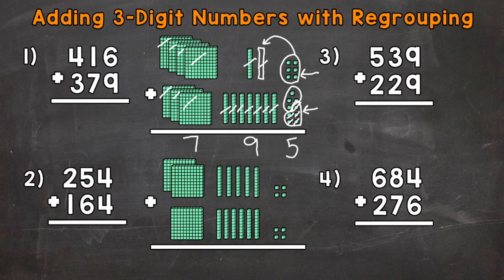Let's solve this to the left without the base-10 blocks as well and see if we get the same thing. Remember, we start with the ones: 6 ones plus 9 ones gives us 15 ones. So we take the 5 from 15 and put it in the ones place in our answer. We regroup or carry the one group of 10 from 15 to the tens place. Now we add our tens: 1 ten plus 1 ten plus 7 tens — 1 plus 1 is 2 plus 7 is 9, so we get a 9 in the tens place, which has a value of 90. Then we do our hundreds: 400 plus 300, or 4 plus 3, gives us 7 in the hundreds place, representing 700. Our final answer: 795.